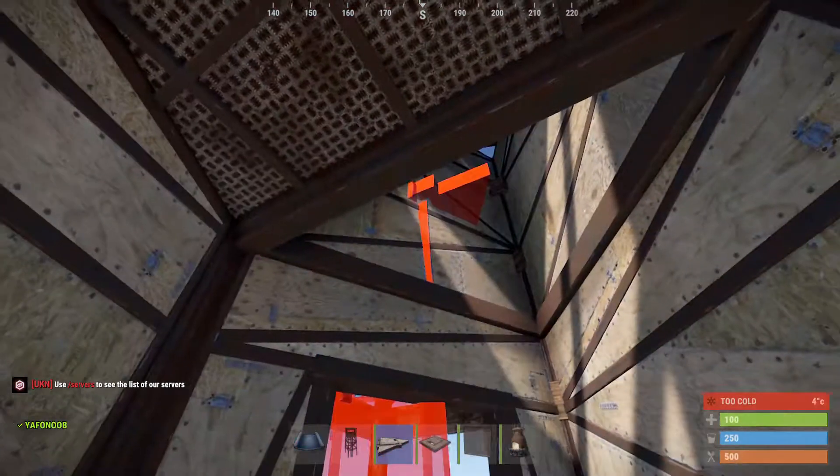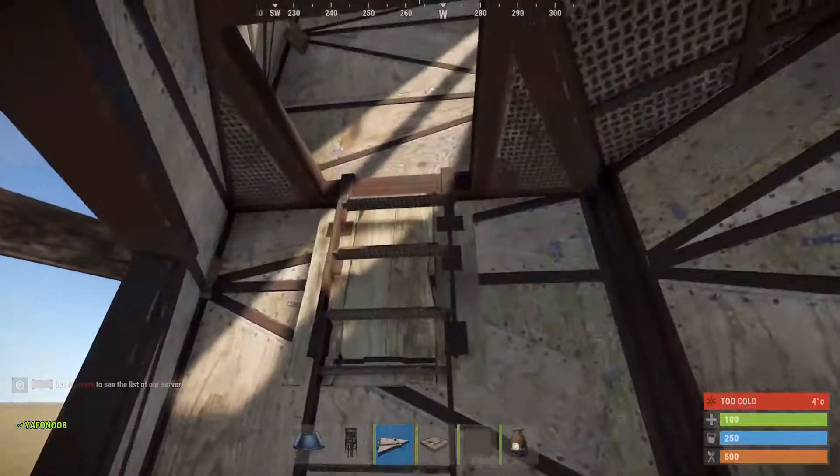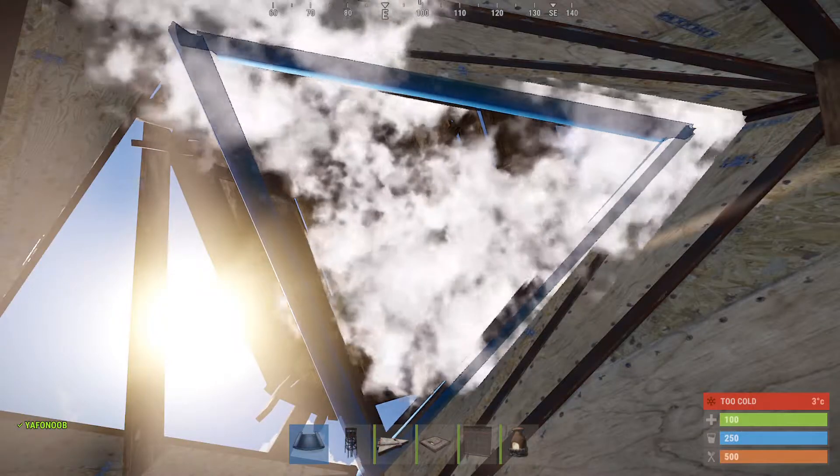Then put in a triangle floor, install your triangle hatch there, climb up the triangle hatch, and then repeat this on the second floor.